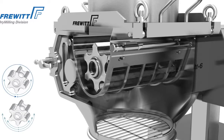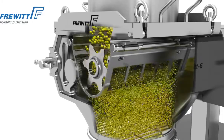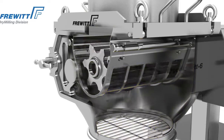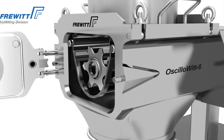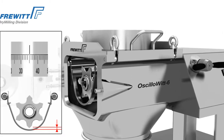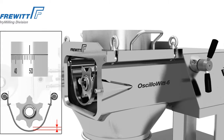A plus for exacting milling tasks in the pharmaceutical, chemical, and food industries. The adjustment mechanism, which is operated from the outside, enables continuous, precise, and readable adjustment of the rotor-sieve distance.